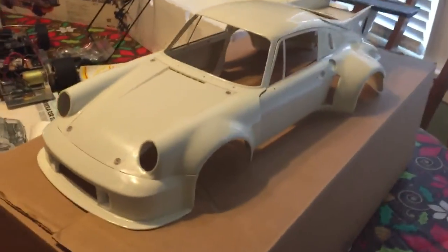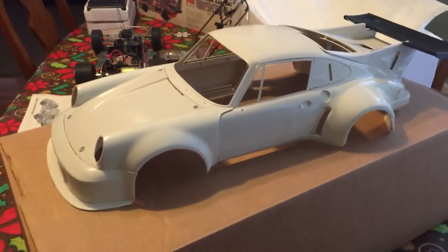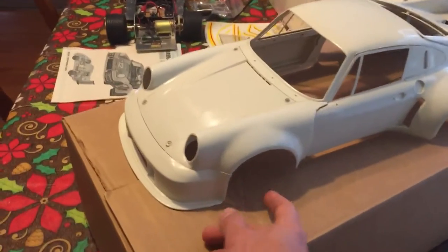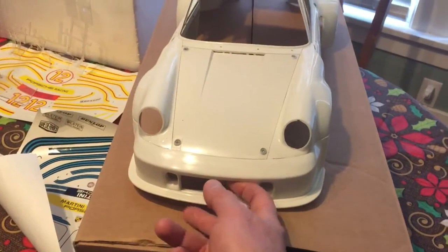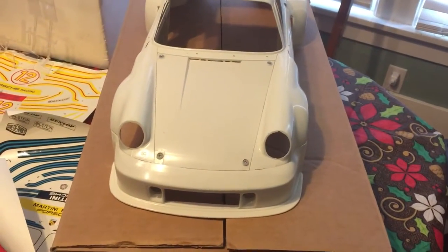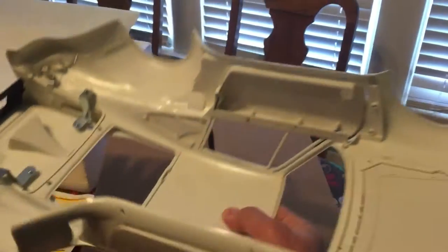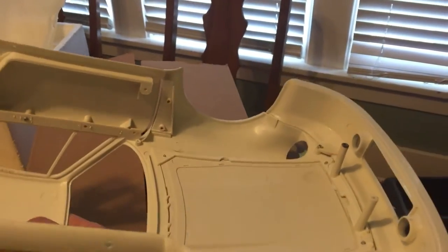There are our decal sheets to choose from — Martini Racing or the number 12. Here is the body; it is not glued together all the way. A few screws hold a lot of it on, which is nice given the fact that if you could still get parts and you broke some, you'd be able to replace them.